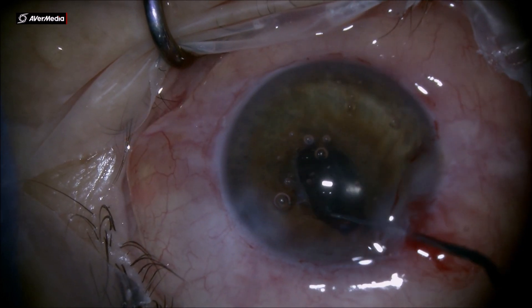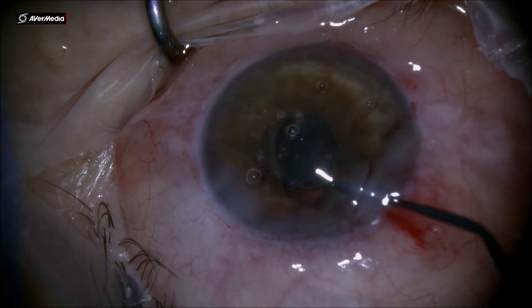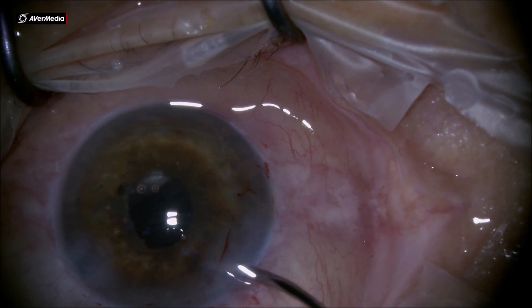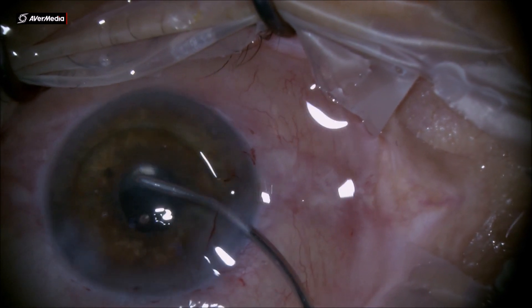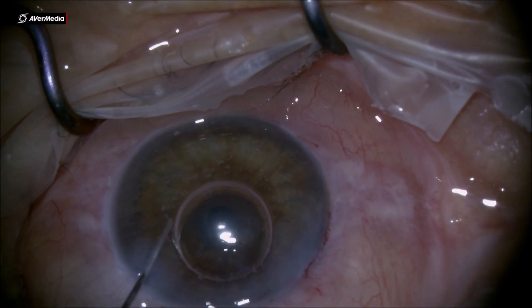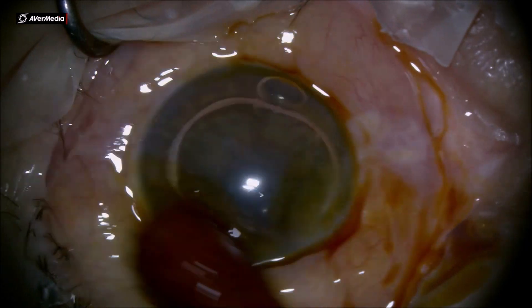At the end of the phacoemulsification and IOL injection, I clean up the anterior chamber of any viscoelastic remnants. I use the tip of the needle to push back the iris stroma, and in this way you break any anterior synechiae. In this case, having neovascularization in the angle, there was a little bleeding inside the anterior chamber, but I placed some Miochol to constrict the pupil and Avastin at the end of surgery. That's the end of the case — thank you for your attention, I hope this will help you in your practice.